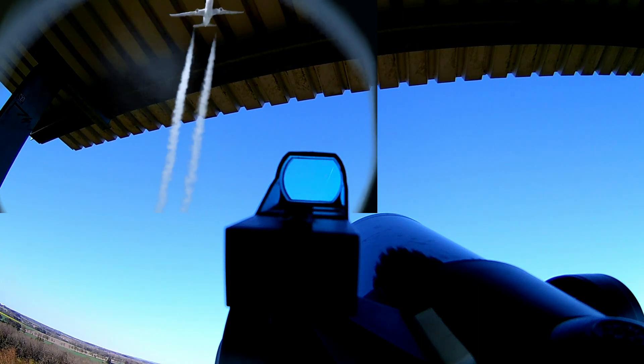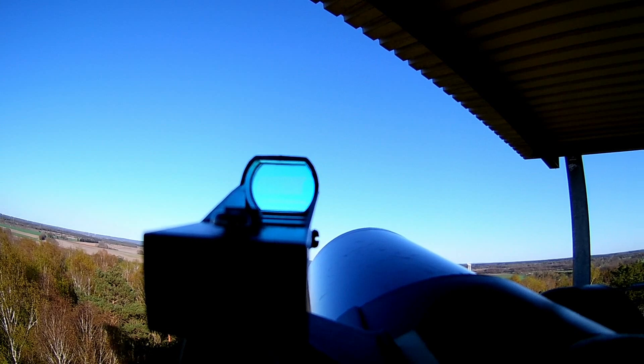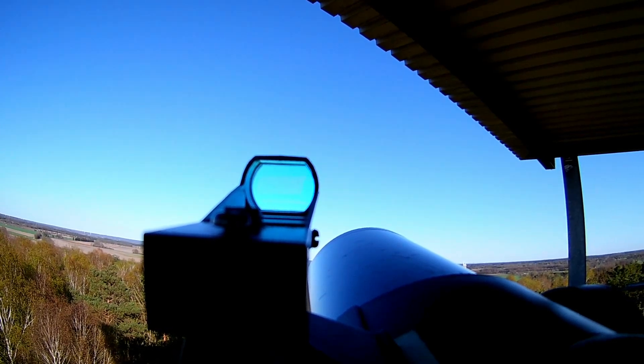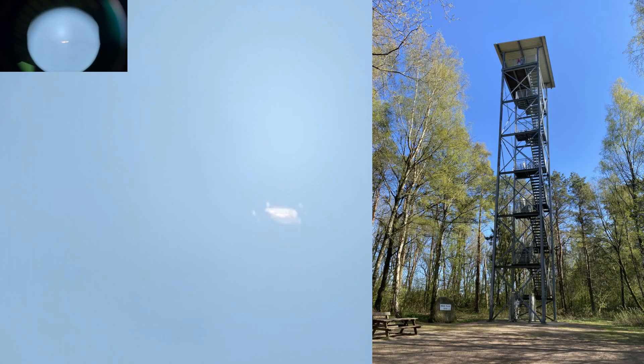Here's some extra footage — we went to a shaky steel tower just south of Hamburg, Germany to catch a few more planes. This was shot during COVID, so there were very few planes in the sky unfortunately, but I wanted to try this out since I had so much free time. It was a tall tower on high grounds and it was quite windy.